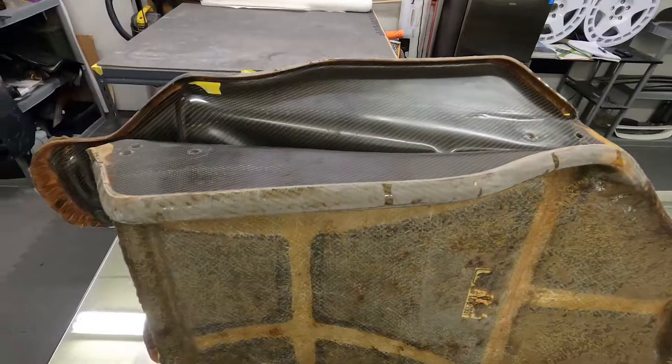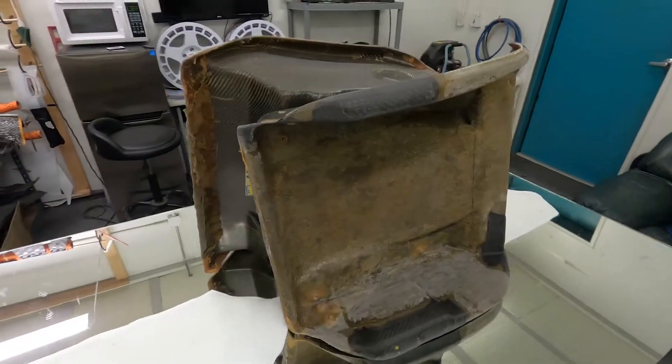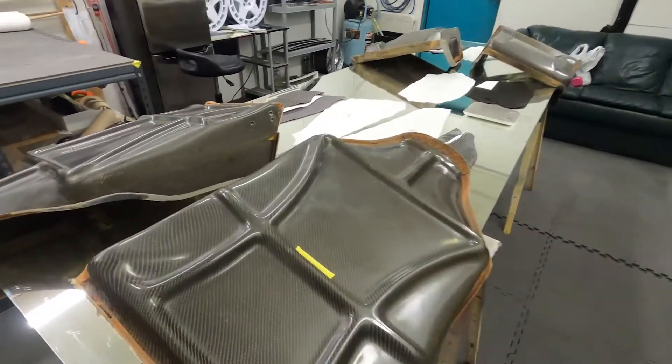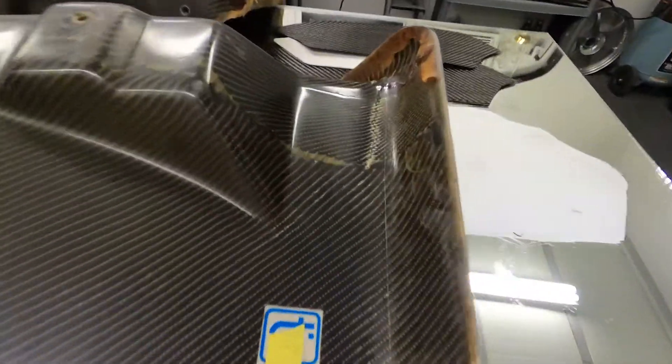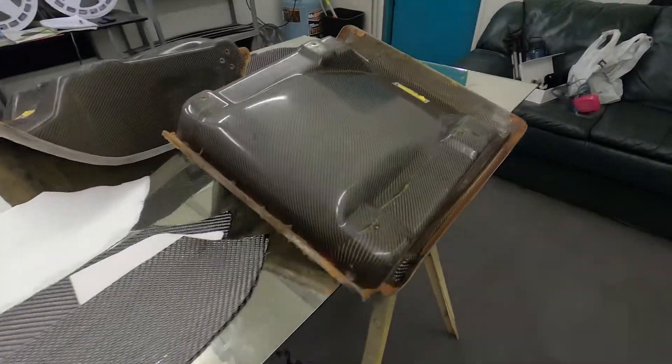Right here on the workbench we have two Ferrari F40 US spec seats in for restoration as well as repairs. These seats are one of many things that I am currently working on. They have things like fractures, pinholes, and air pockets. What's crazy about these seats is they were made in 1989.